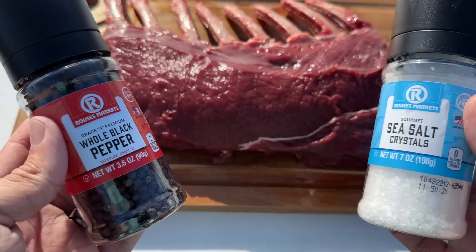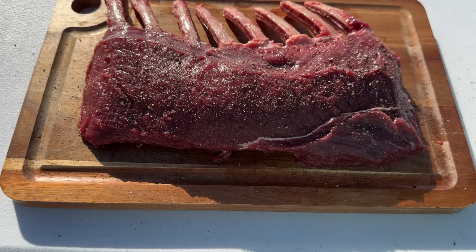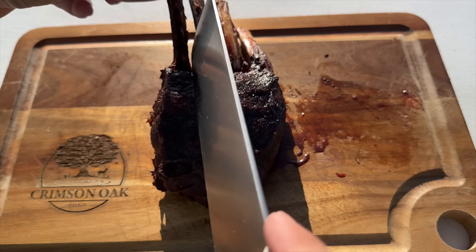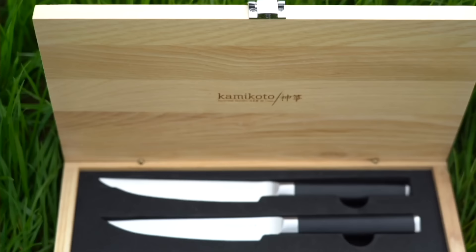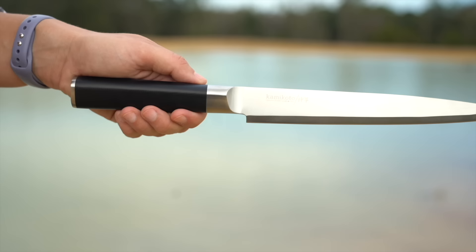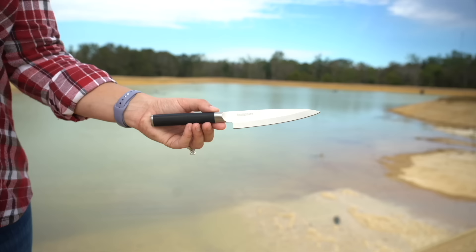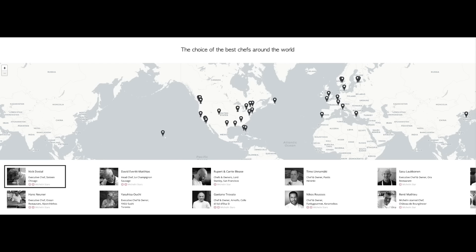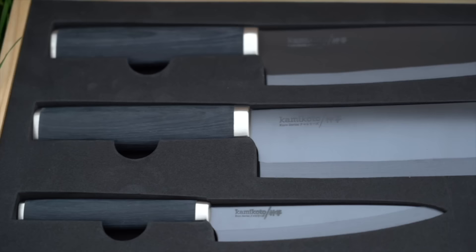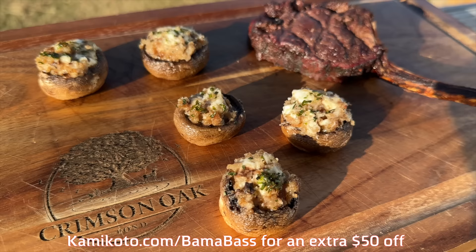Next up is elk tenderloin. Since elk meat is so good, I like to keep it simple with salt, pepper, and a little southern flavor. Throw it on the grill — cutting it in half helps it cook a little faster. The key to cooking elk is don't overcook it; medium to medium rare is usually perfect. The Kamikoto knives come in several different sets, but our favorite is probably the Campecki — a seven-inch vegetable knife, an eight-and-a-half-inch slicing knife, and a five-inch utility knife. These knives are used by Michelin star chefs all across the world, come in a nice wooden box perfect for gifting. I'll put a link in the video description for fifty dollars off a knife set.